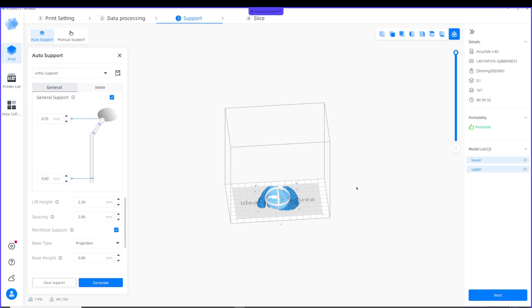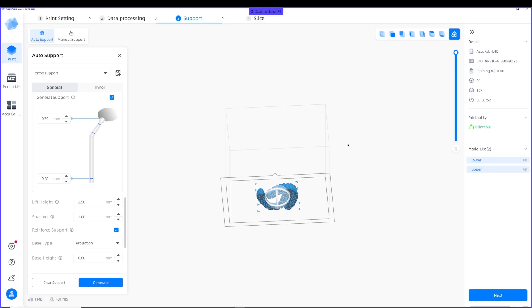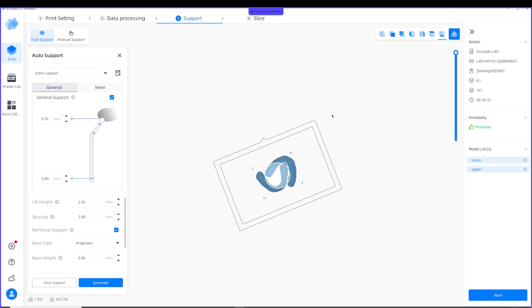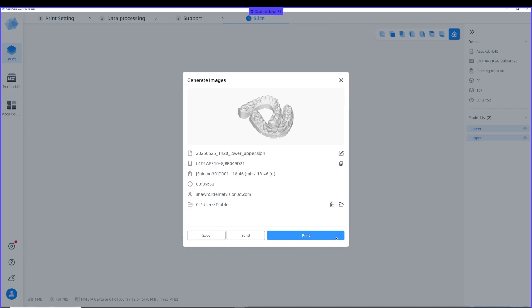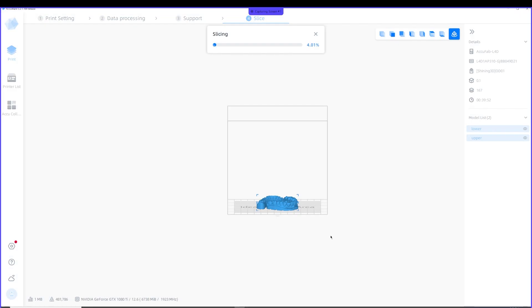For dental models with the honeycomb texture, you do not need supports. They'll lay out just fine. Hit Next, it'll slice it, and then send the print job off.